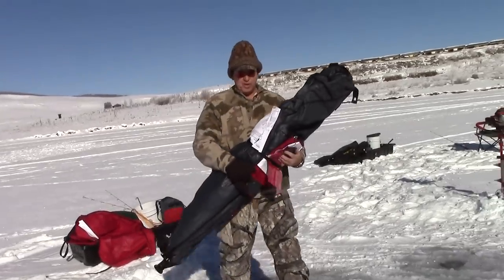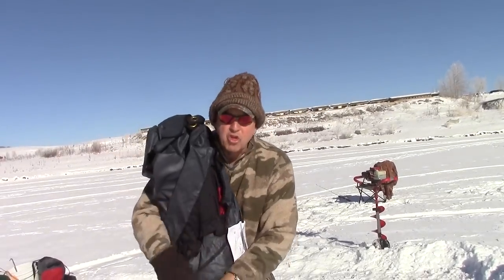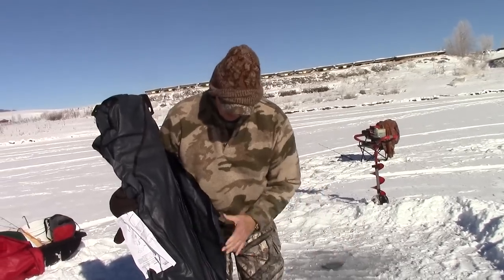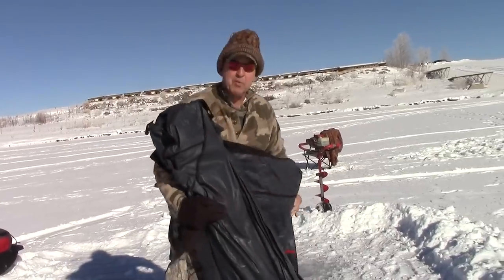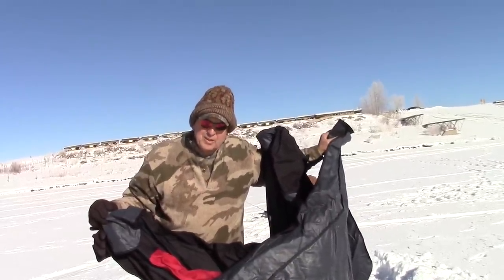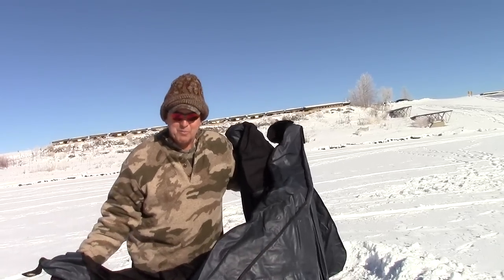Okay, this is the Eskimo tent. Weighs about 20 pounds. We purchased it at Shields. It comes with a few extras — some plastic repair and fabric repair. It's the first time putting it up. You know how you're supposed to do this stuff at home to make sure everything works, but this is the first time on the ice with this tent. When I get it put up I'll be able to tell you what model it is.